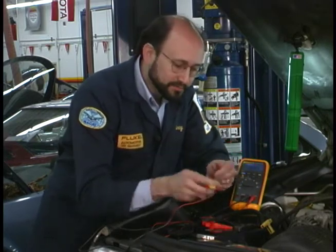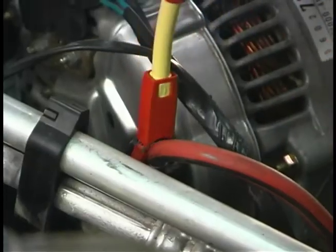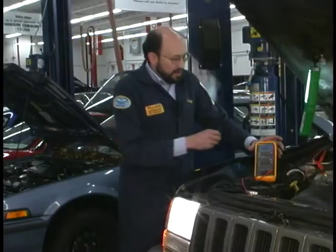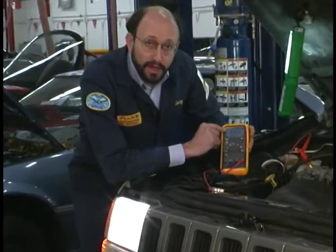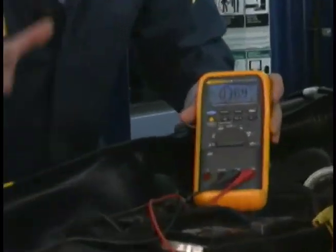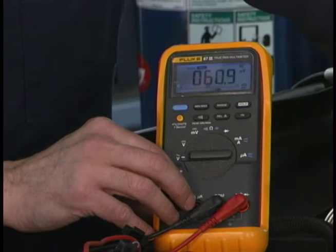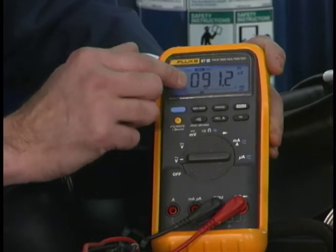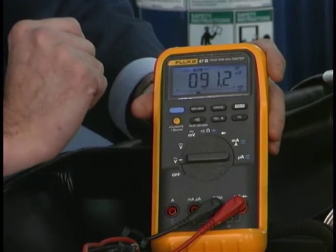Simply unplug the old one, plug on the new one, make a good connection and we're ready to test. Now I'm going to go ahead and engage the min-max function — now we're recording. Part of this test is turning on the headlights to load down the charging system, and I'm going to increase the throttle. By pushing the min-max button again, I can read my maximum value of 91 millivolts. That's pretty good — well below the 500 millivolts that typically would cause a problem.